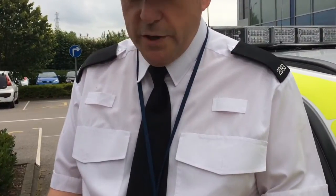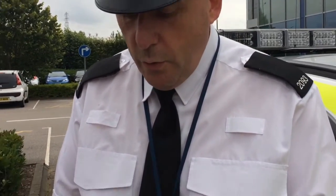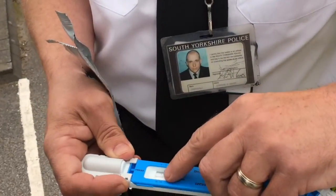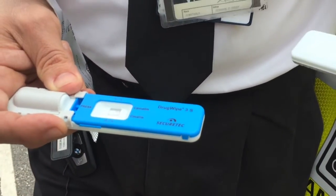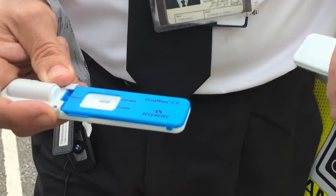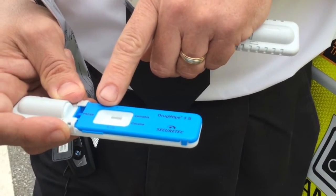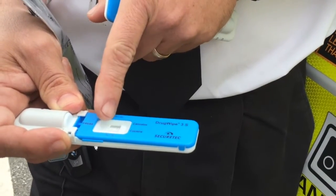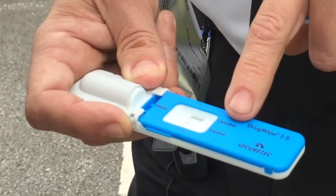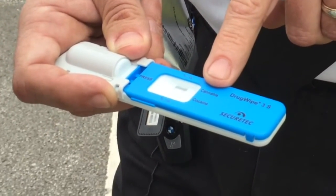So this is what we'd see on a positive. This line where CL is shown is what's called a control line. Like with a pregnancy test, it shows it's working. If we don't get that line, we know it's not working. We're always going to get that line, so if we get another line, we know there's something unusual. So in the TL field, if you can see at the top, that shows it's a positive result. And we just read across from where the line is, and it tells us what drug.